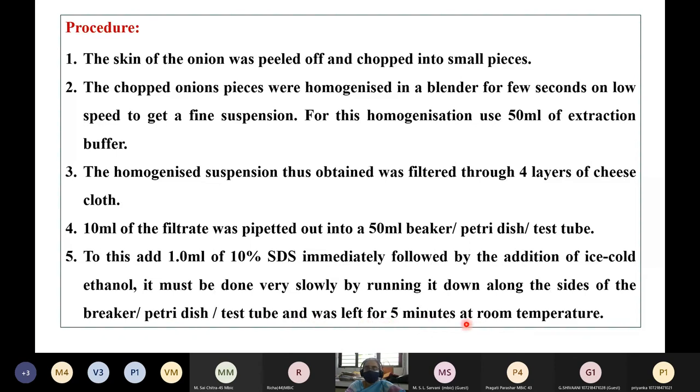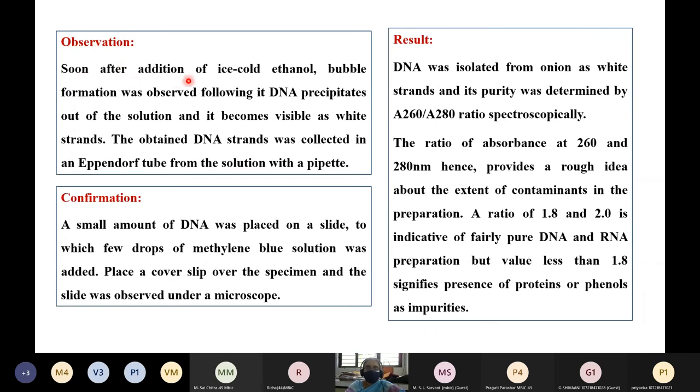The mixture was left aside for 5 minutes at room temperature. Soon after addition of ice cold ethanol, bubbles will be formed, followed by DNA precipitation out of the solution, which becomes visible as white color strands. The DNA strands were collected in an Eppendorf tube from the solution with a pipette. For confirmation, a small amount of DNA was placed on a slide, a few drops of methylene blue solution were added, a cover slip was placed, and the slide was observed under a microscope.